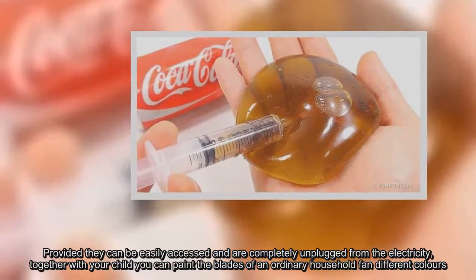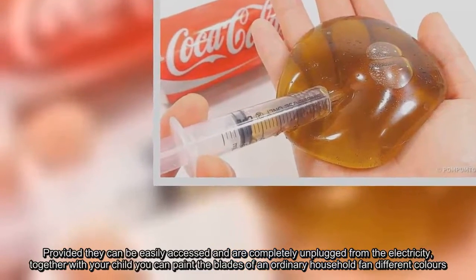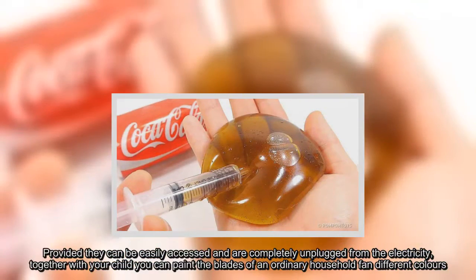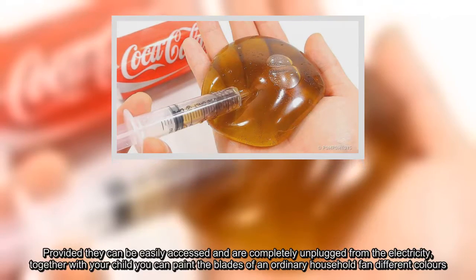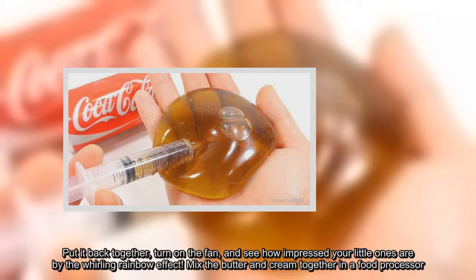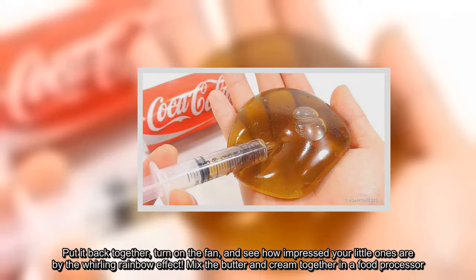Provided they can be easily accessed and are completely unplugged from the electricity, together with your child you can paint the blades of an ordinary household fan different colors. Put it back together, turn on the fan, and see how impressed your little ones are by the whirling rainbow effect.